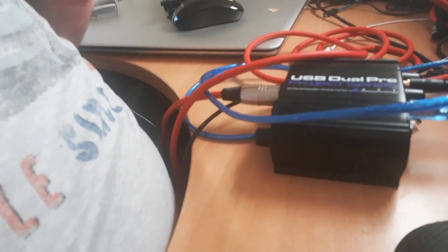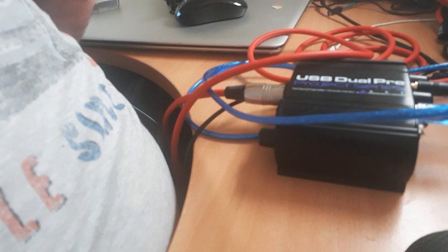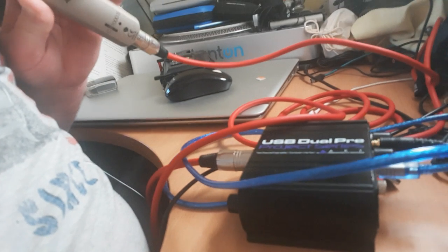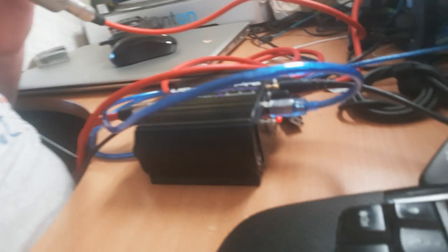I'm using this condenser mic which then runs down into the USB Dual Pre by ART. It comes out of that by USB plug, which is the blue lead — it's a short lead so I don't know if you can see it — but it then goes into that Innertech card reader hub, which is an OTG USB hub, which then goes straight into the phone.